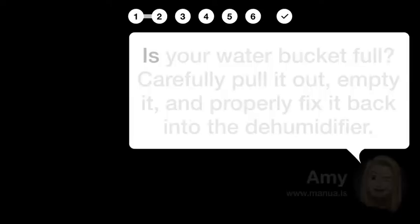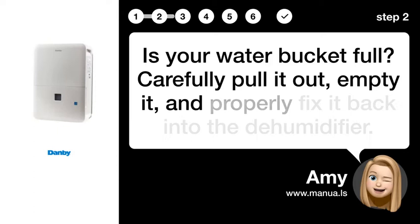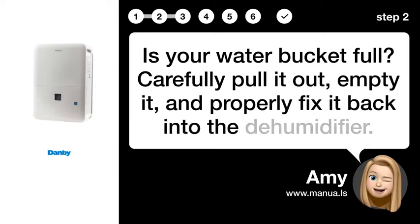Step 2: Empty the full bucket. Is your water bucket full? Carefully pull it out, empty it, and properly fix it back into the dehumidifier.